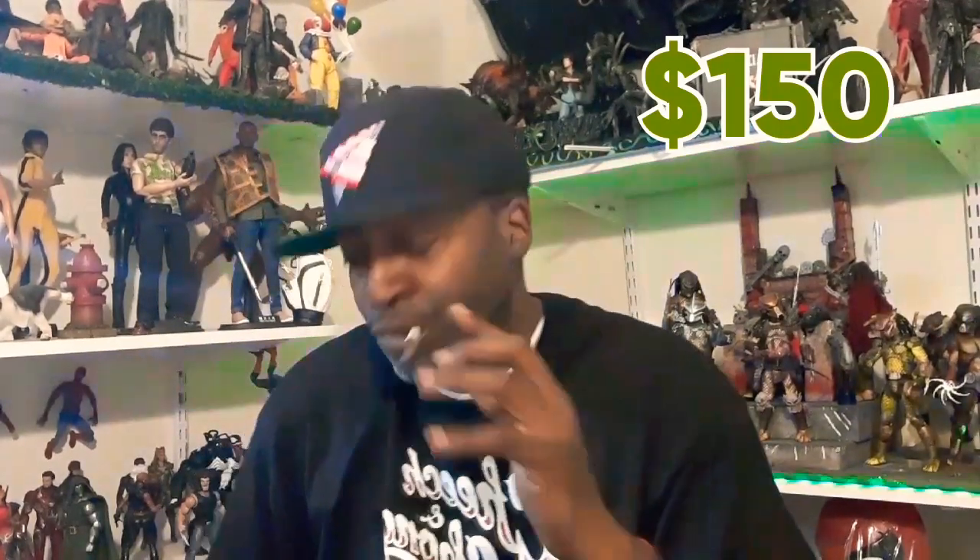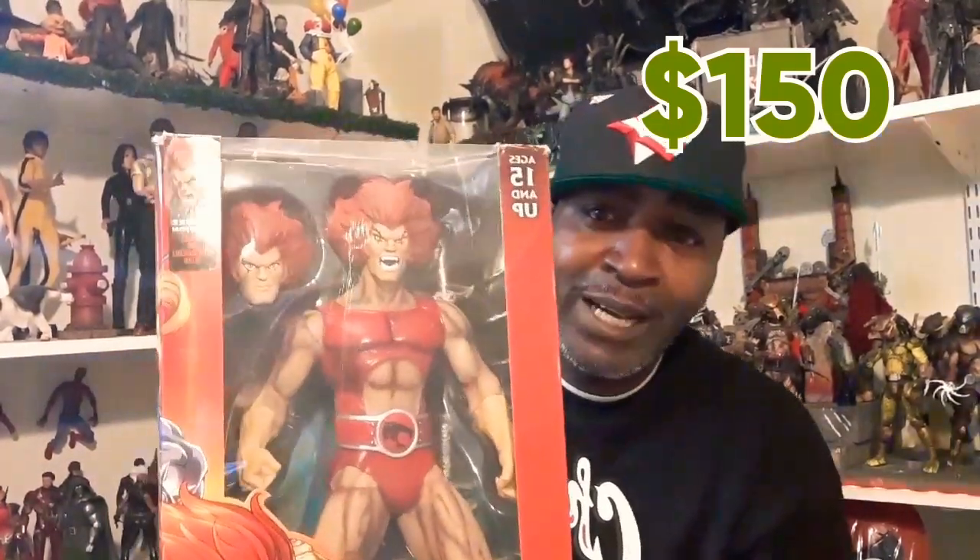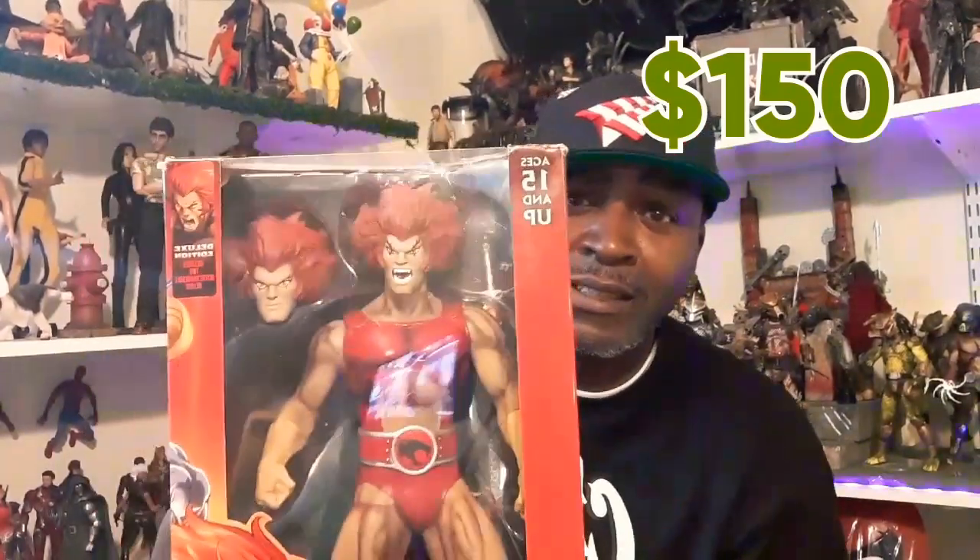Got a custom one too — custom made joint, same figure, all the accessories are the same. Just a different airbrush job. This is actually a concept piece — if you're a fan of the cartoon, Mumm-Ra tried to disguise itself as Lion-O but the suit was red. You can pull it up on YouTube. That's where I got this concept from. I'm selling this one for the exact same price — $150.